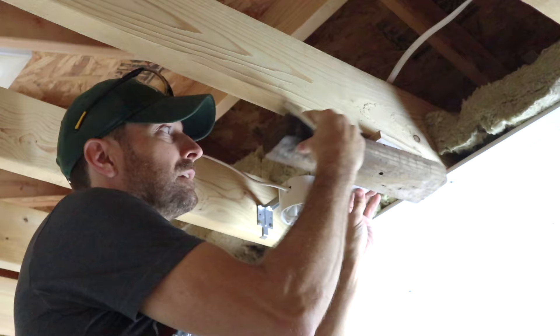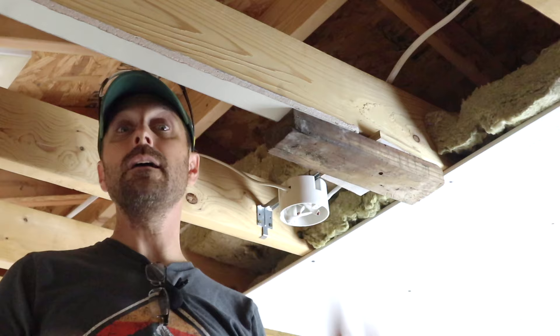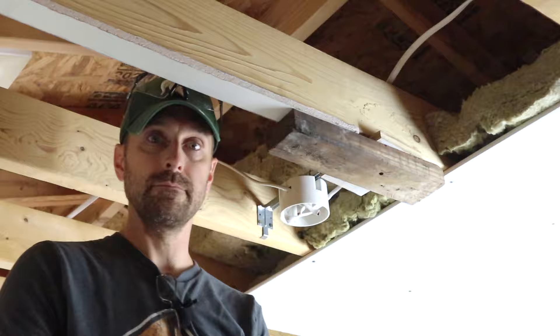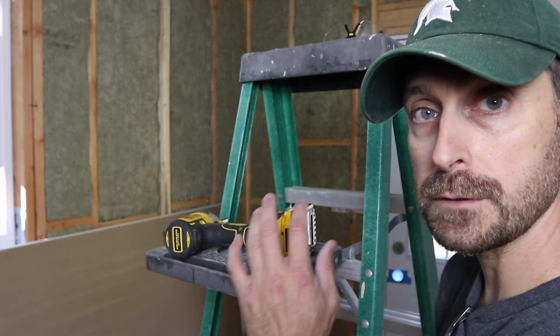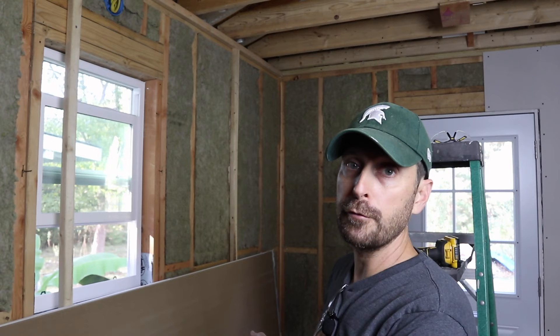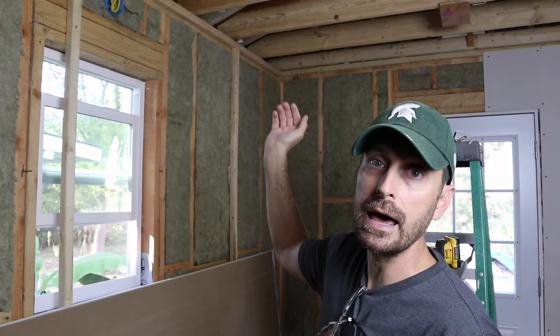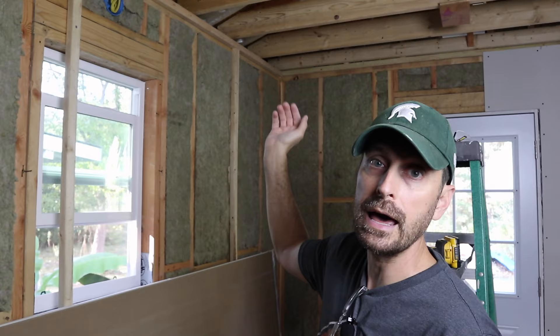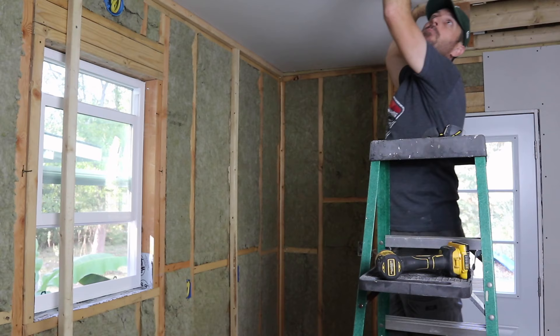Let me demonstrate with the scrap piece how it's going to sit — this will hold your entire sheet up on the ceiling, leaving both hands free to screw the sheet in. We're going to pre-stage our drywall against the wall with the non-finished side facing out toward you, and pre-stage our ladder in the center of the sheet. Pick up the drywall from the bottom, slide it up the guides, and continue walking it up with the ladder until it slides into the slot at the top. Then slide those locking clamps in place, twist them, and your sheet is up hands-free.